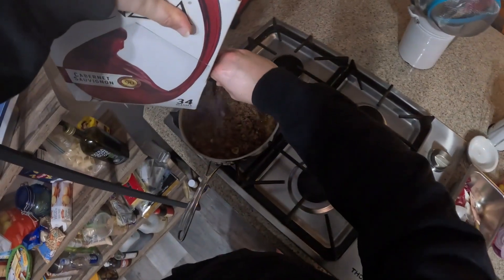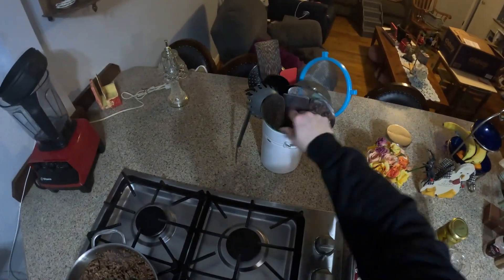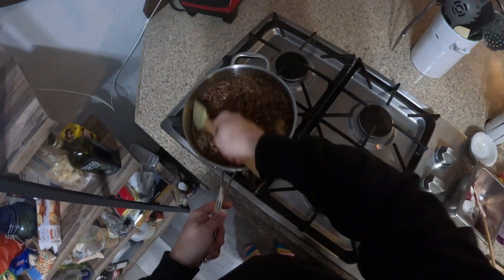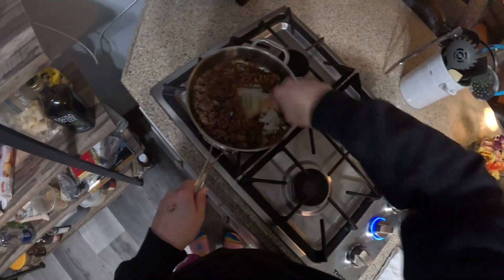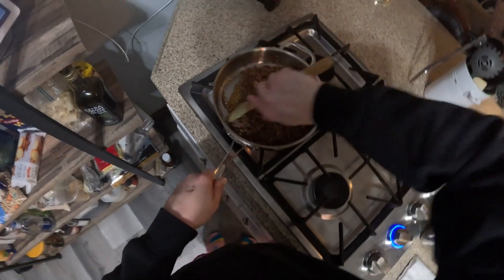If anything's sticking, we can always just deglaze — we'll use some red wine right now. I want something more rigid to scrape with — this one's much more rigid. This way we can just get everything off the bottom and get all that fond into our dish and not onto our pan. You could use red wine, white wine, or vinegar — just anything to cut through.